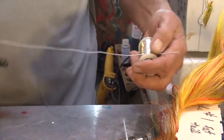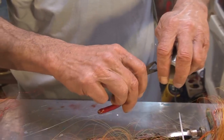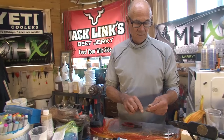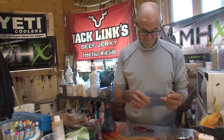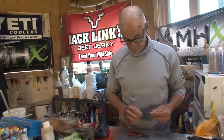This is .030 beading wire. There are many different kinds of wire available. You want to find a strong, fairly thin, flexible, not a real boing-boing type wire. I also use sometimes galvanized steel.